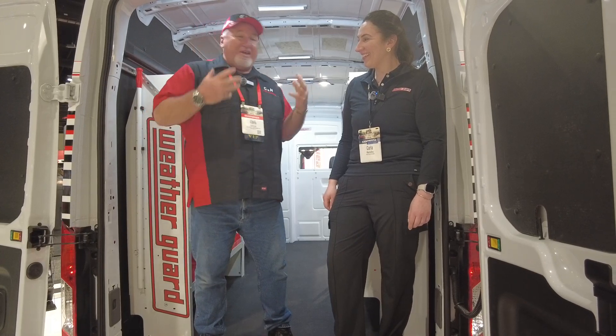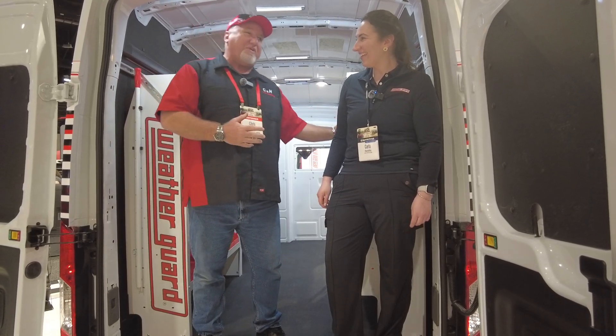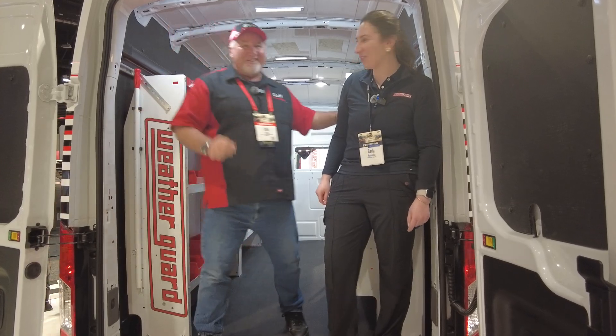I'm at the Weather Guard booth and I'm here with Carla. Carla is the most knowledgeable person here for Weather Guard, so we're going to let her do all the talking because she's a lot smarter and better looking than me. Thanks for stopping by, Chris.